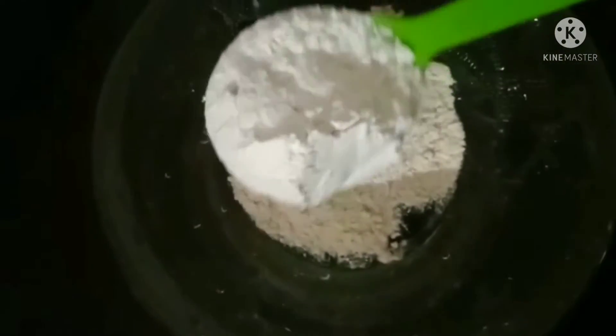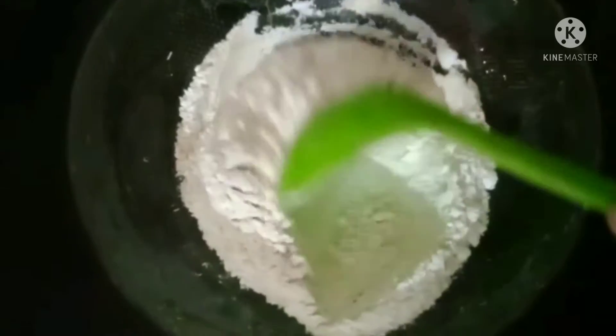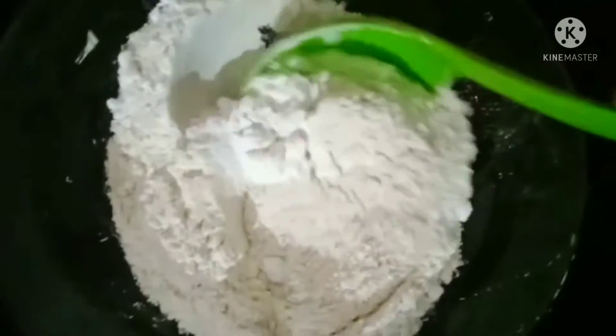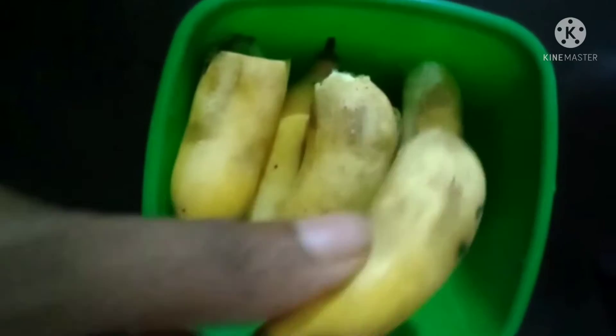Now we are going to make a video. I am going to mix it a little bit. I will mix it in my small casserole. Now we will mix it. At first, we are going to mix it in three. I will mix it in a half.